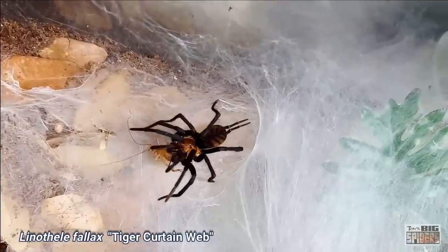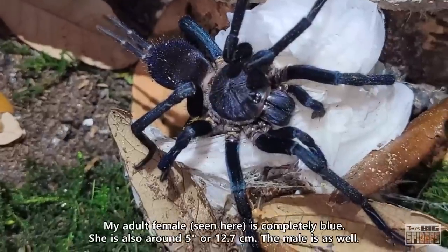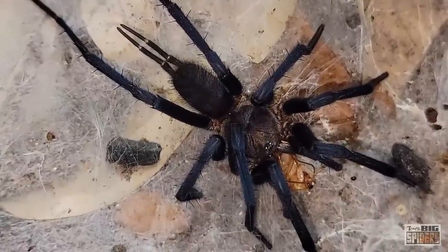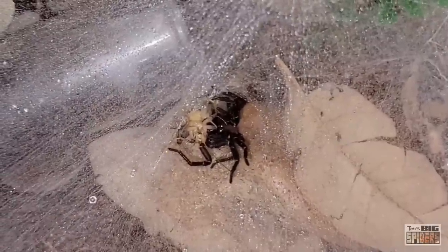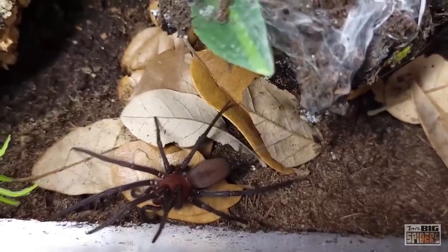Another species I keep is Linothele fallax, or the tiger curtain web. These guys have bluish legs, a coppery body, and a coppery striped abdomen. They supposedly get four-plus inches or about 10 to 12 centimeters — I have a mature male right now at around the four-inch mark, a very gangly large male. The third species is Linothele species Panama, or the Panamanian blue curtain web. Unfortunately I have almost zero footage of this spider because it's so shy, and it's been the slowest growing of the ones I've kept. The species supposedly reaches 4 inches. Interestingly, many folks who list this spider have labeled it as arboreal, so I'll be curious to see if it does more webbing up than my others.